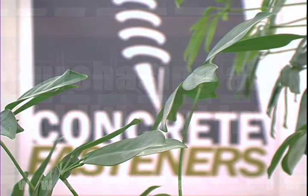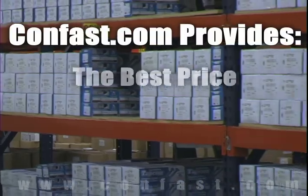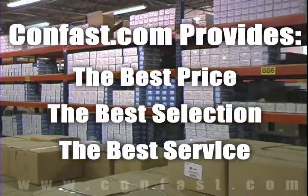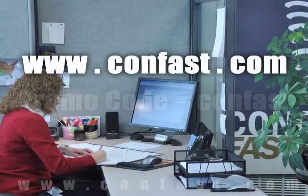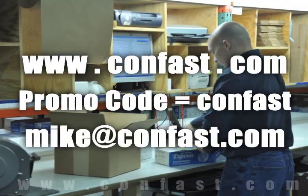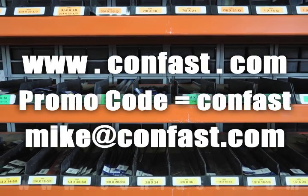We hope that this video has been helpful in choosing the correct concrete fastener for your application, and that you consider us for your purchasing needs. We have the lowest price and have over four million concrete fasteners in stock and ready to ship the same day your order is received. Confast.com — your one source for concrete fasteners. It's been our business for over 20 years, and it's all we do. Buy your concrete fasteners from us.